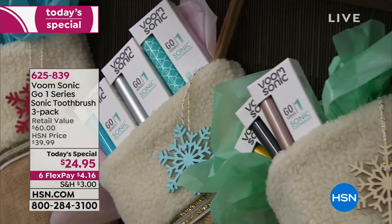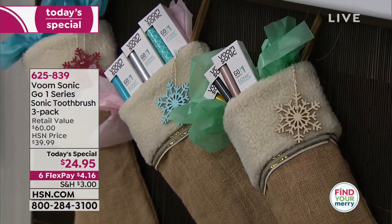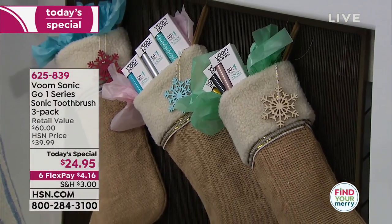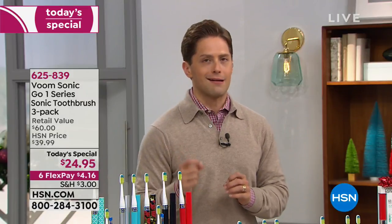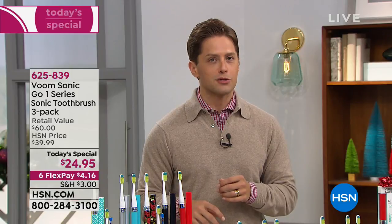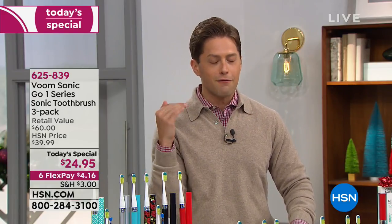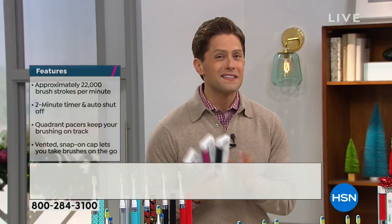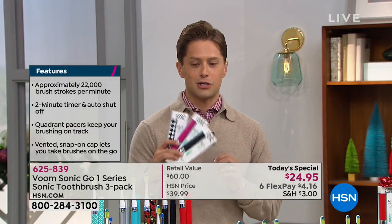Whether you're filling stockings or looking for a better way to brush your teeth, this offers real sonic technology: real 22,000 brush strokes per minute, real two-minute timers, and real quadrant pacers — a little buzz every 30 seconds to remind you to move to the next section. These are the same features and technology found in $200 top-of-the-line sonic toothbrushes.